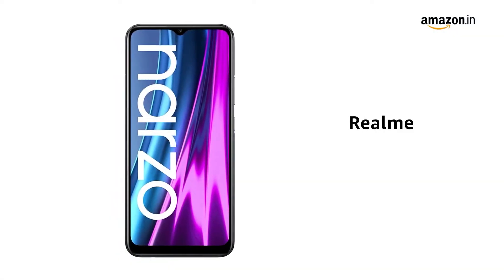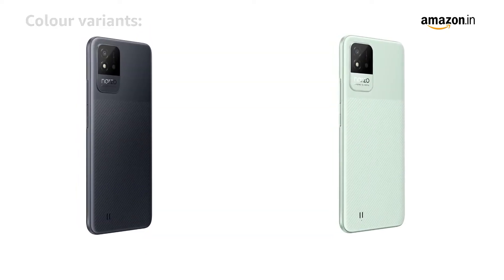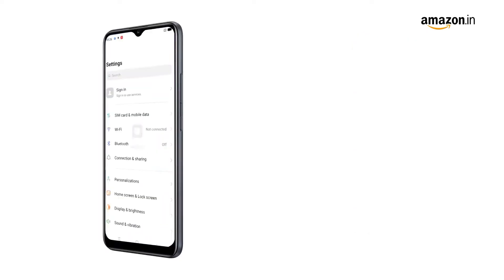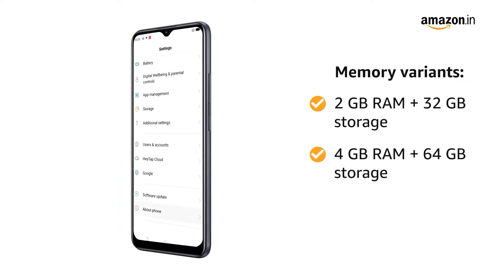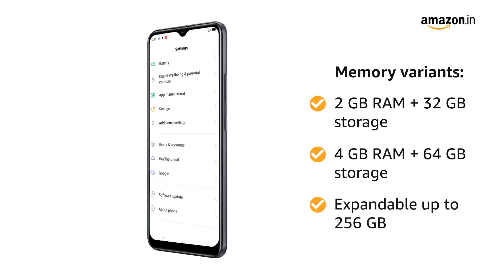Presenting the Realme Narzo 50i. This smartphone comes in two color variants: Carbon Black and Mint Green. The phone is available in two memory variants — 2GB of RAM with 32GB of storage, and 4GB of RAM with 64GB of storage. Both are expandable up to 256GB.